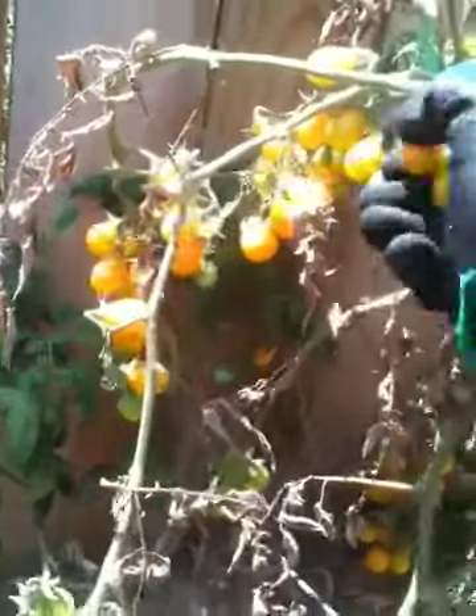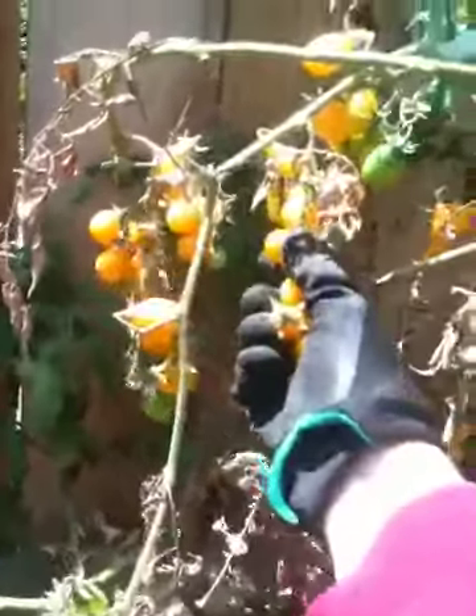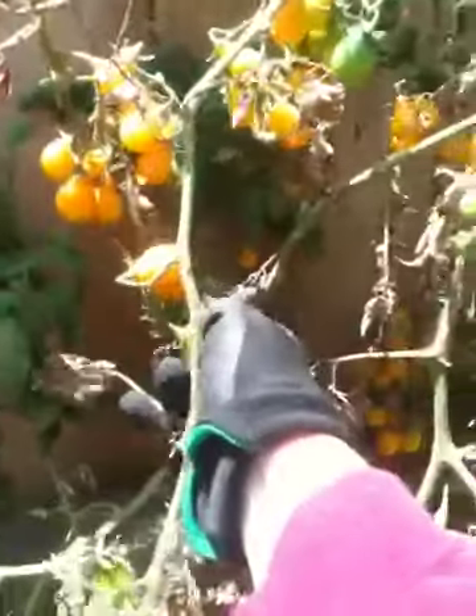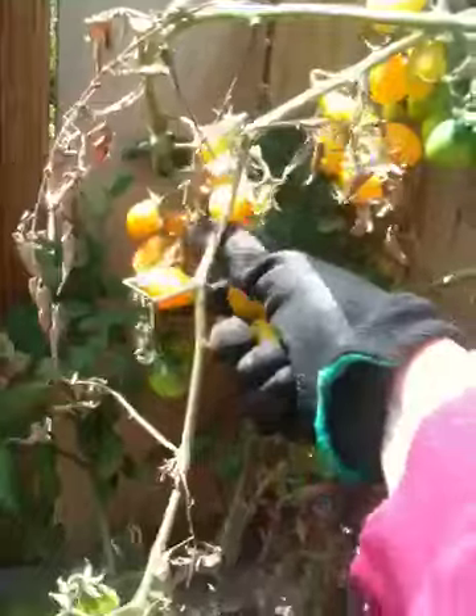I don't know what to do with the yellow pear tomatoes. They're real mild, so there's not a lot of heavy-duty tomato flavor in them. I think I'm gonna bag them up and go give them to some neighbors because I have just so many of these. You just pop them in your mouth and they're delicious — they don't have that tomatoey acidy stuff that stays with you. It's just real mild in flavor, just so good.